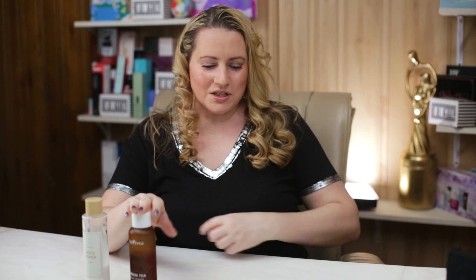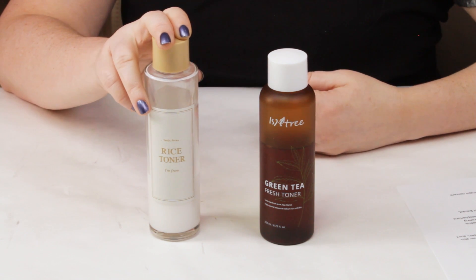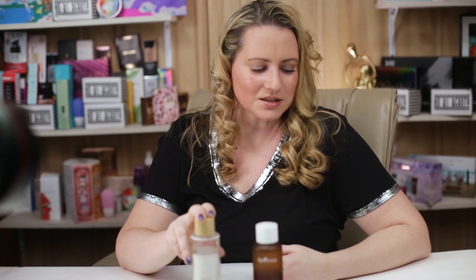Beneficial ingredients is where we start to get to the fun stuff. The Isntree contains green tea extract, ginkgo biloba, willow bark, centella asiatica, blueberry, pine sylvestris extract (an antioxidant), Prunus davidiana root, evening primrose, hyaluronic acid, allantoin, licorice root, and hydroxyacetophenone. The I'm From contains rice extract, niacinamide, purslane, rice bran extract, Prunus davidiana root extract, amaranthus caudatus extract, lecithin, and adenosine. Overall the Isntree just has a bit more beneficial ingredients, which actually surprised me.